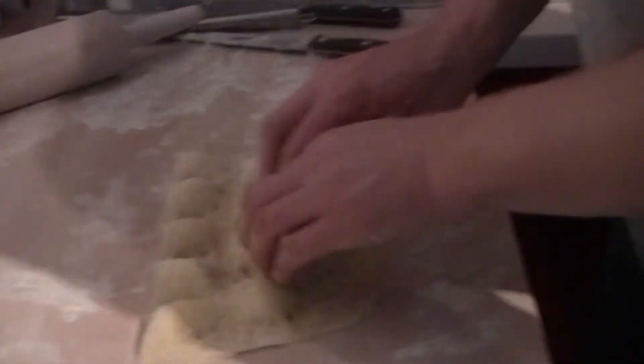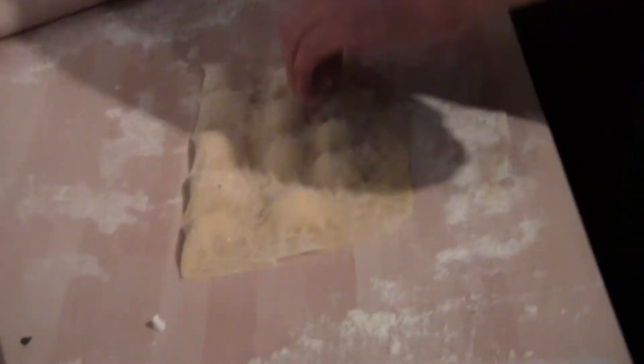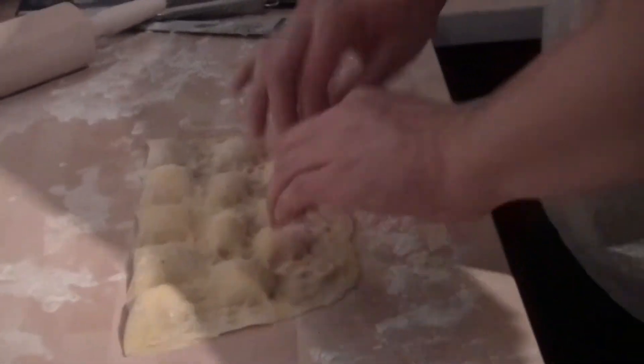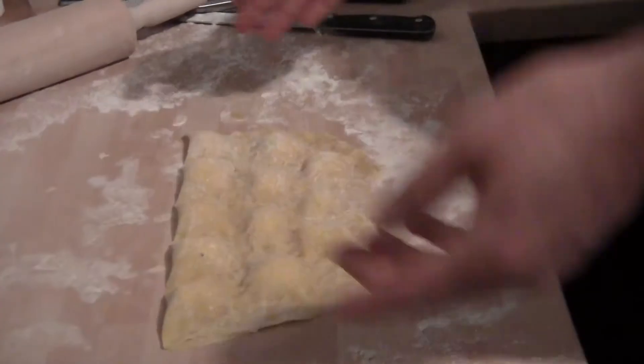I'm going to tell you, I'm not real big on the whole sausage thing here. It's just not flying for me. This is something that I can eat all the time. There we go — those are our little raviolis.